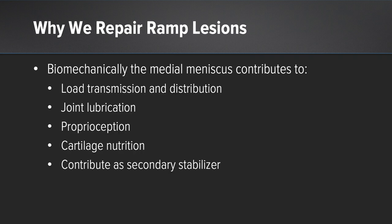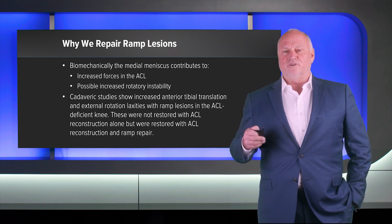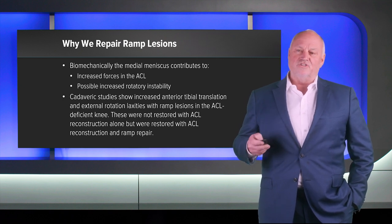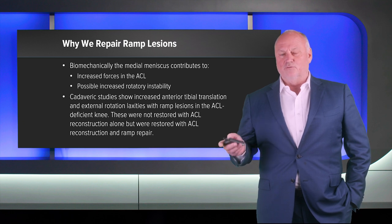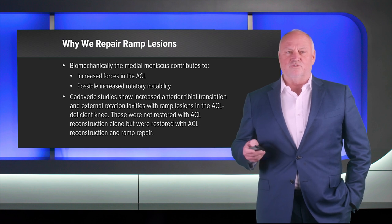Why do we repair ramps? Biomechanically, the medial meniscus contributes to load transmission, joint lubrication, proprioception, and cartilage nutrition — and it is definitely a secondary stabilizer of the knee. When you do not repair a ramp, it increases forces in the ACL and may increase rotatory instability. Cadaveric studies have shown that a ramp lesion increases both translation and external rotation in the ACL-deficient knee, and this is not restored just by reconstructing the ACL. However, if you reconstruct the ACL and repair the ramp lesion, the increased anterior translation and external rotation is restored to normal.